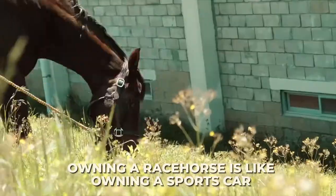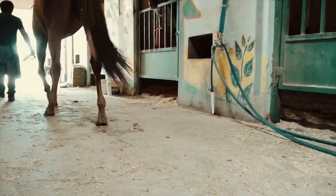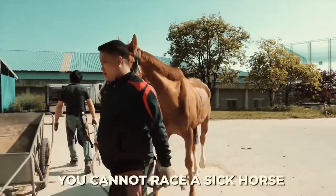Owning a racehorse is like owning a sports car. In this case, you have to take care of it, ensure it is well, and make sure that it does not get ill. After all, you cannot race a sick horse.